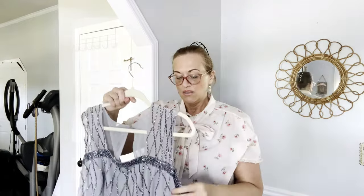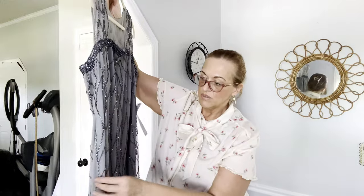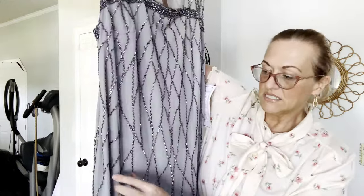This is what the label looks like. I usually only pick up Romans if it's new with tags — it is a catalog brand, that's where you buy it. A little hack I can give you: there were some missing beads.